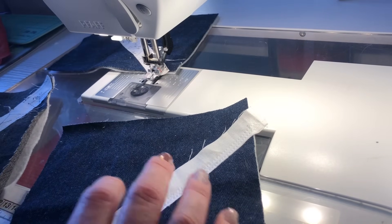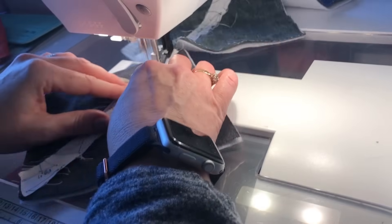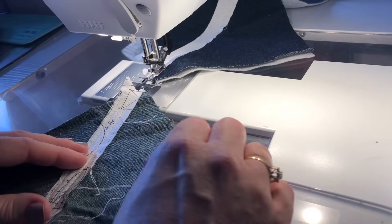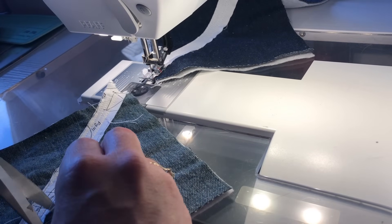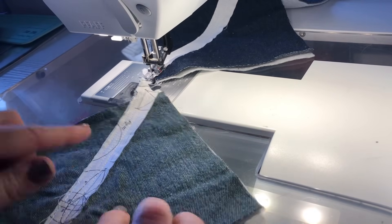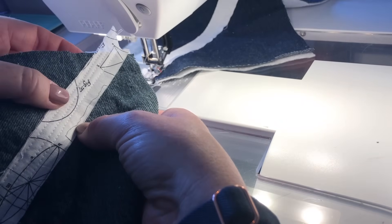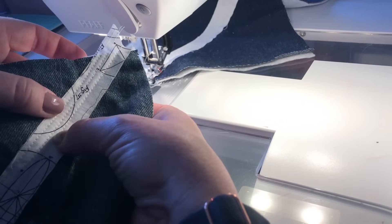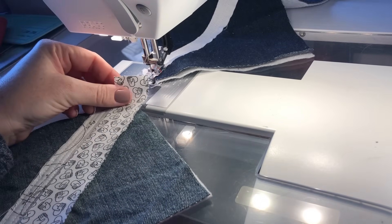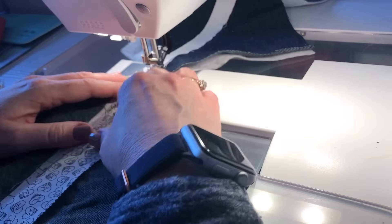I'm just going to show you the basic technique with these four blocks. Once I'm at the point where I've got less than a pinky space — maybe a half inch left — I'm going to layer the next one on. So I'll find another white strip and layer it right basically up against the quilting line I just did. We don't need to be precise.